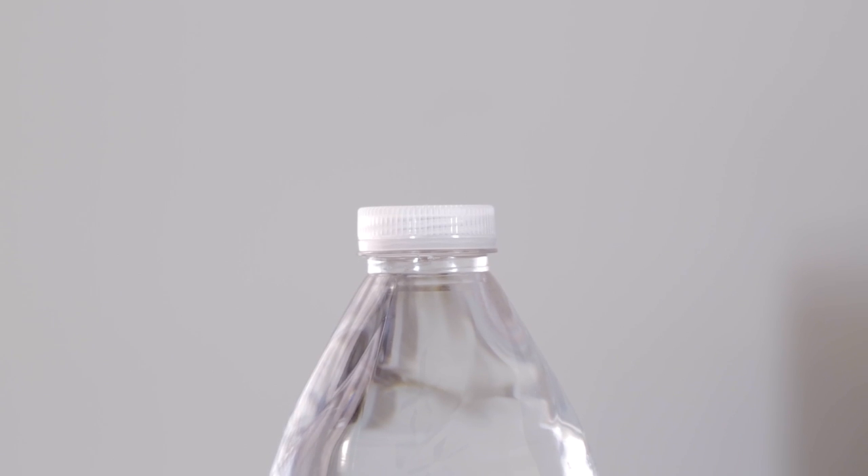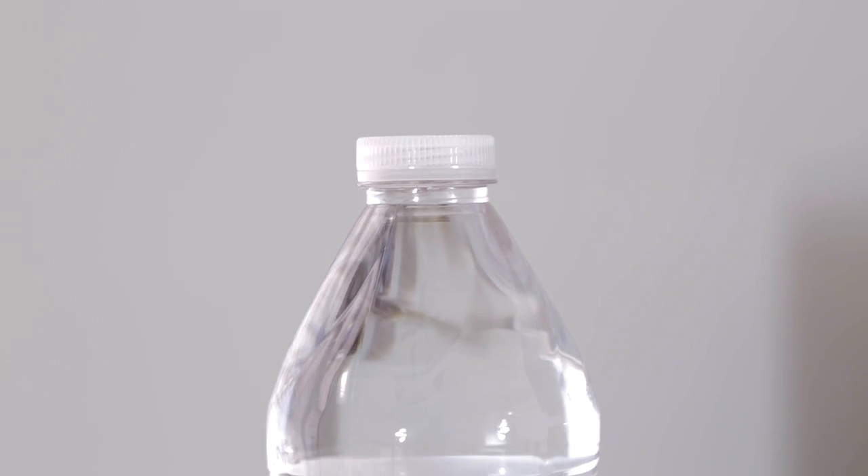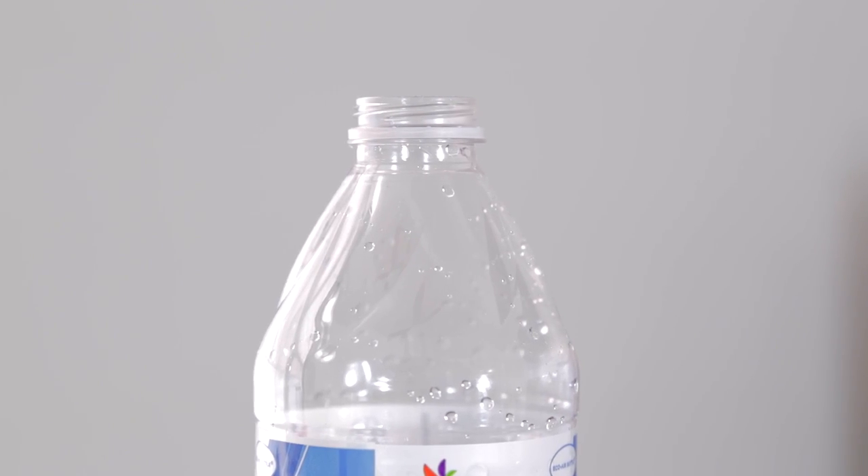Looking at the top of the bottle, it has a low-profile cap, which is not as tall as a typical water bottle you might expect. This low profile looks good, but at the same time it can be a little bit difficult to get the cap on sometimes because there's less threading, and the threading is a lot more compact, so it's a little bit more difficult to screw on occasionally.